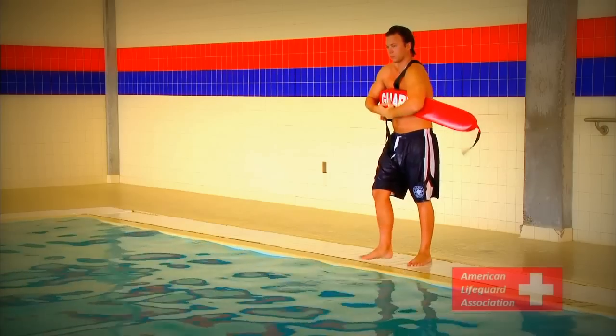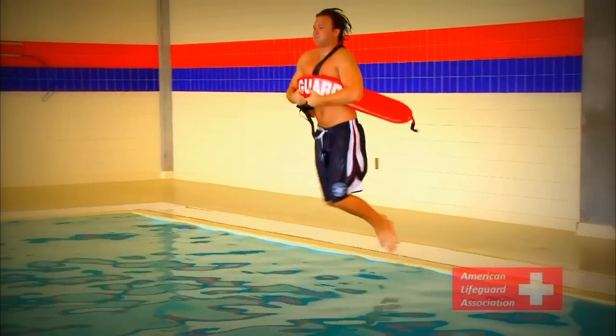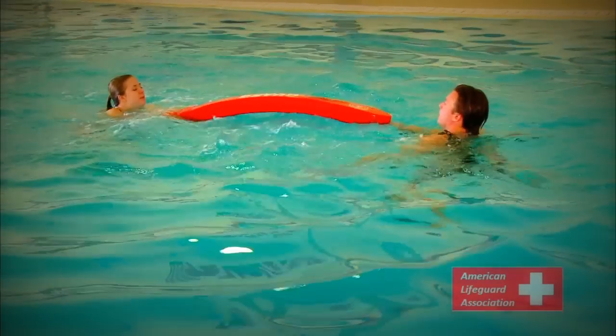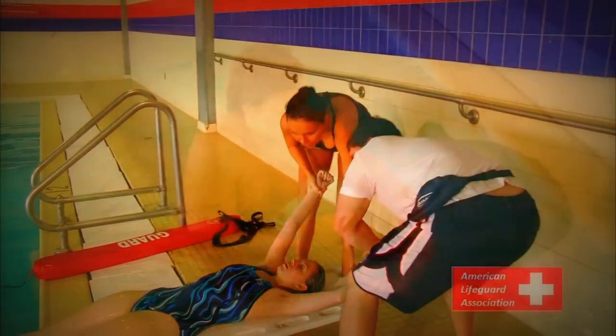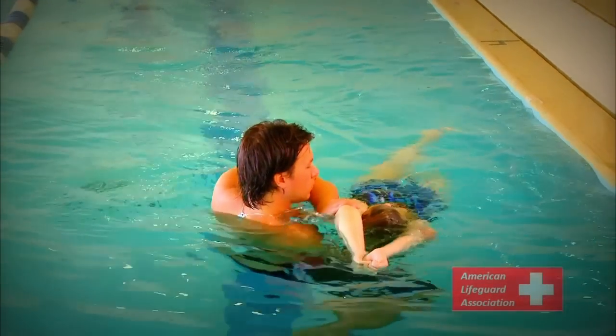The following videos were designed for the American Lifeguard Association to give individuals the knowledge and skills needed to become a certified lifeguard. We will be performing various lifesaving exercises throughout these videos to examine proper rescue techniques and victim care. Make sure to review the manual for additional information on rescue procedures.